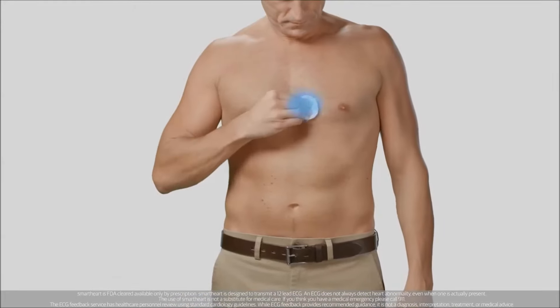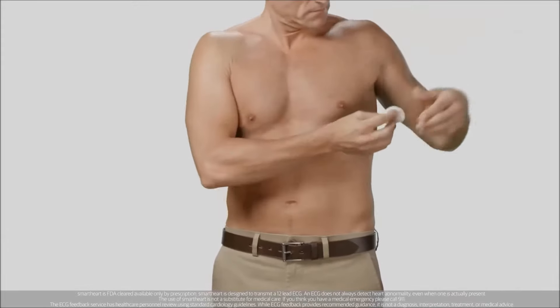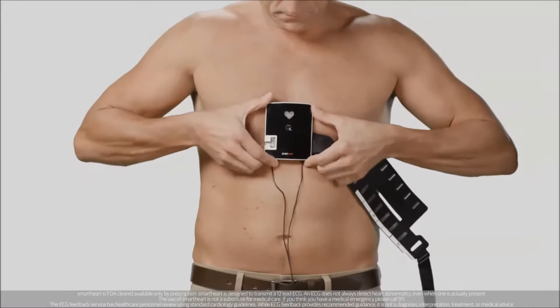Start by using a wet cloth to dampen the body parts that will come in contact with the electrodes. Next, place the SmartHeart device at the center of your chest.